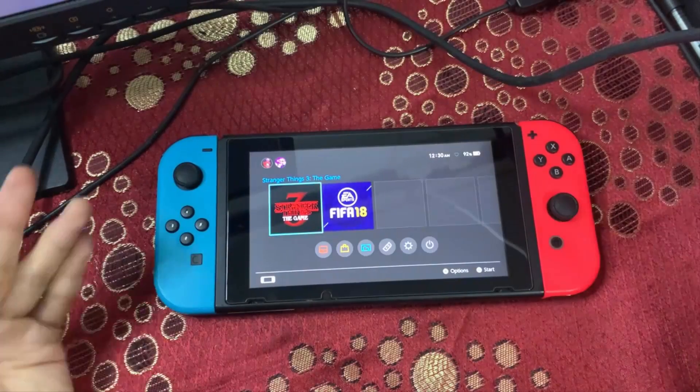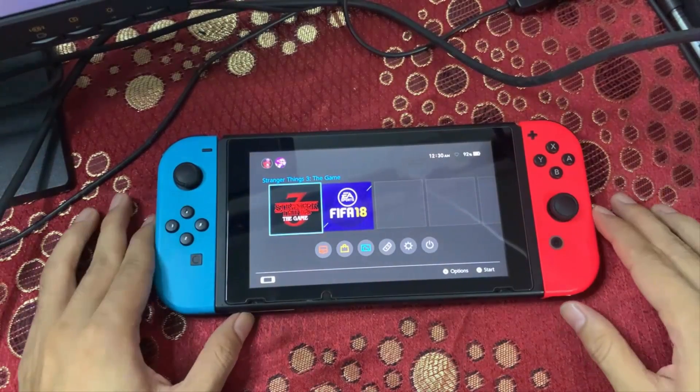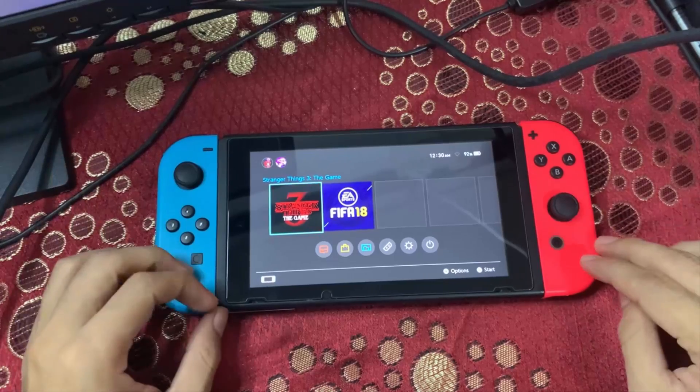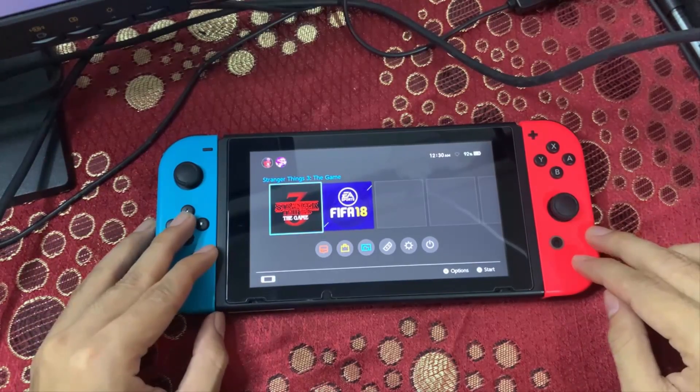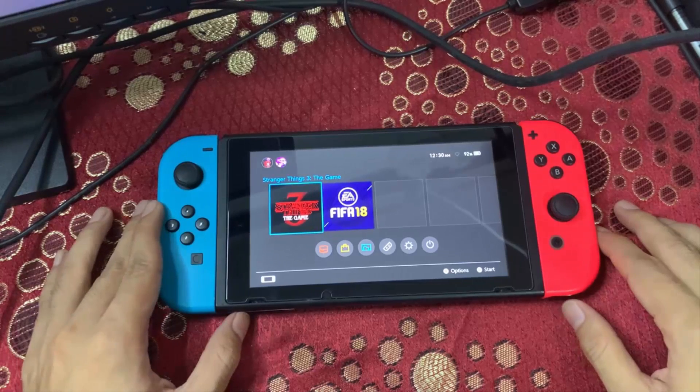What's up everyone, Andersus here, welcome back to my YouTube channel. In this video I would like to show you guys how to update your Nintendo Switch offline to firmware 11.0.1 using a custom firmware.